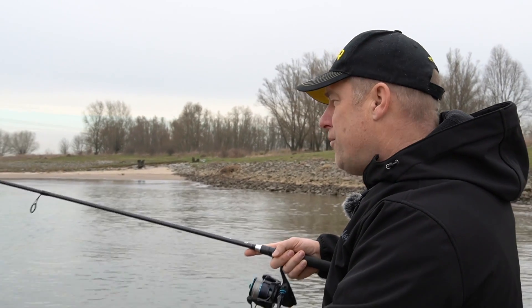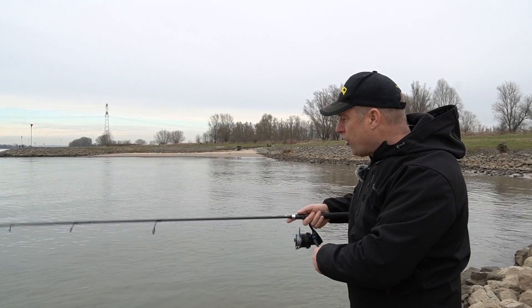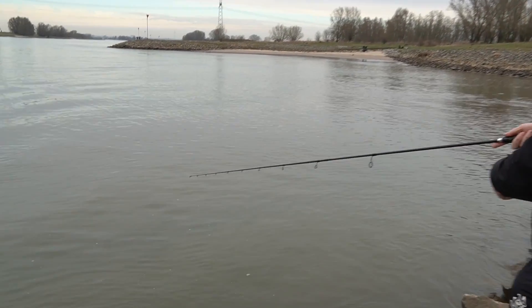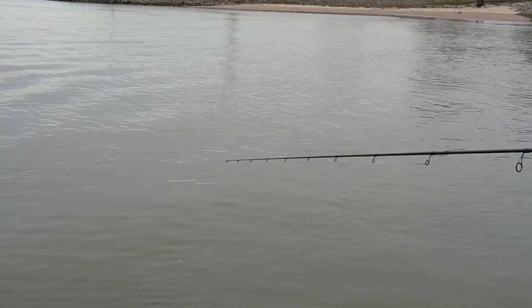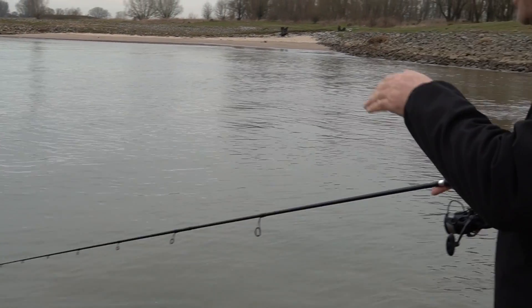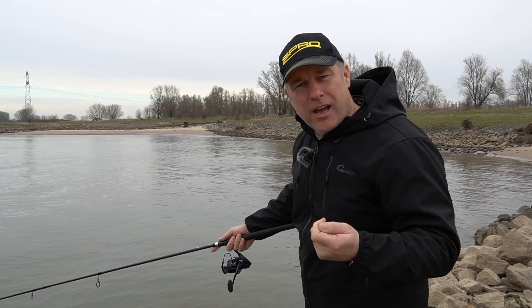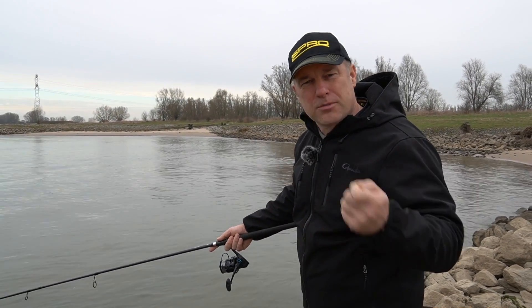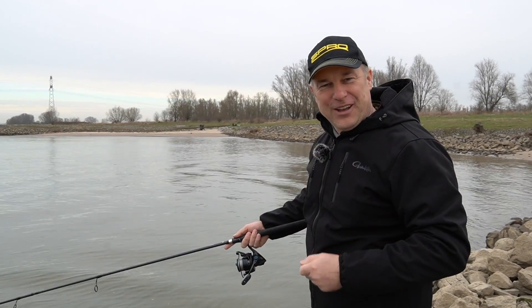Wenn die Fische mehr am Grund stehen und nicht ins Mittelwasser gehen, könnt ihr auch die Rute runter halten — direkt zum Köder hin. Das ist dann für die Bisserkennung sehr gut und ihr habt damit eine geringere Frequenz. Das müsst ihr variantenreich probieren an eurem Gewässer, an eurem Spot — und wenn ihr das beherzigt, werdet ihr auf jeden Fall erfolgreich sein.